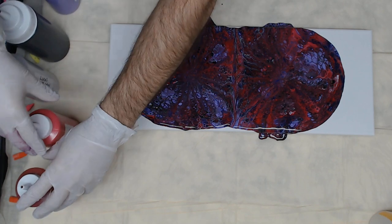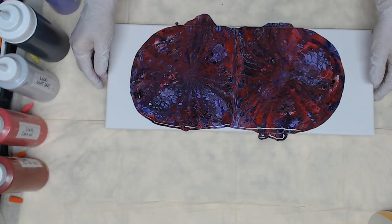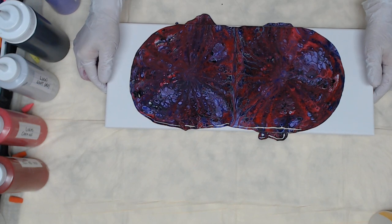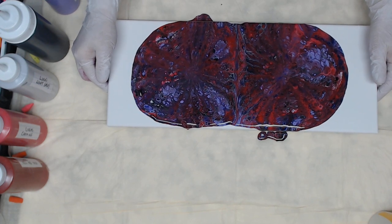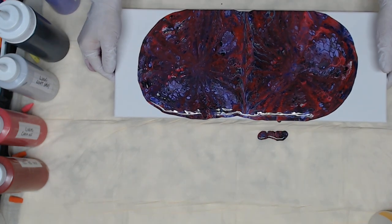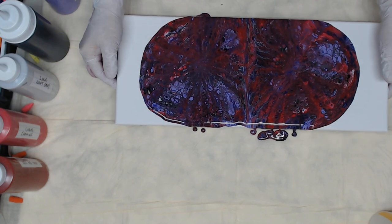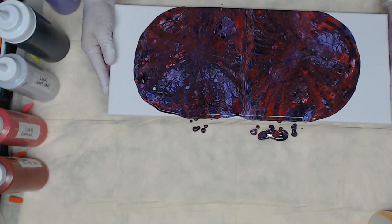Get some of these paints out of the way so I don't get any excess paint on them. I'm just going to do a little tilting to get the paint over the edge. Now we are going to go back and forth.